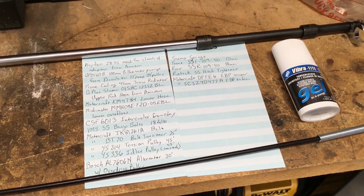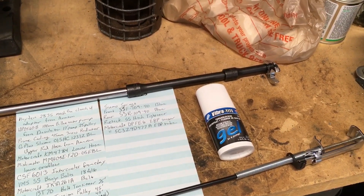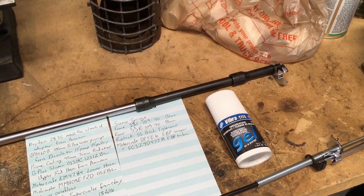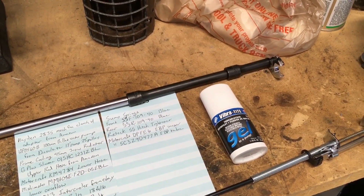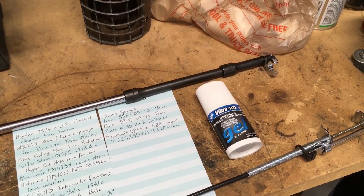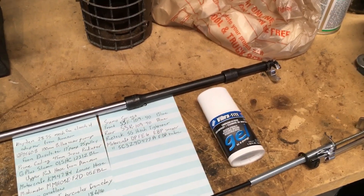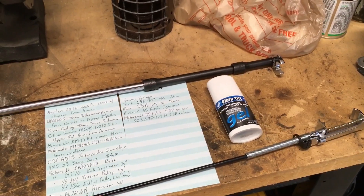I replaced both the exhaust back pressure sensor and tube. You'll want a 5/8 crow foot with about a 3-foot 3/8 extension — that makes it a lot easier to remove the tube from the exhaust manifold. Then you take one little 10mm bolt out, and that will remove your exhaust back pressure sensor from the manifold. Once you get that little tube out, it's much easier to switch it out, clean it, and put it back in.